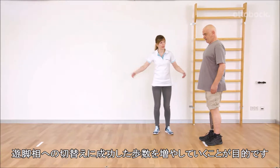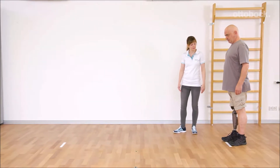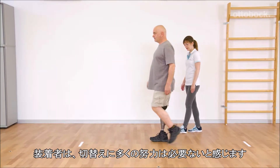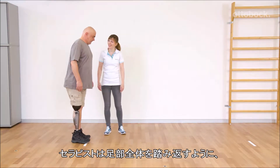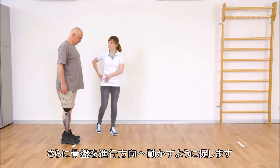The aim is to increase the number of successful steps with each round. Gerhard feels that he doesn't need much effort to trigger stance release, even with small steps. Franziska encourages Gerhard to roll over the whole prosthetic foot and to move the pelvis forward in the direction of movement.